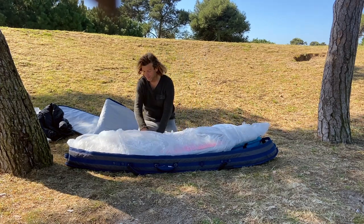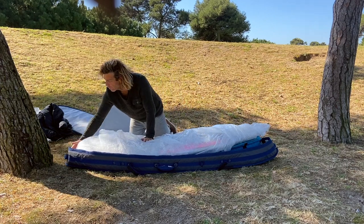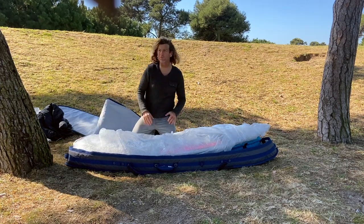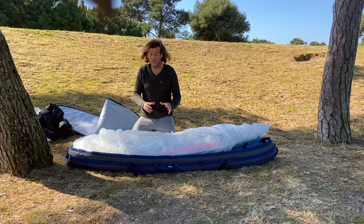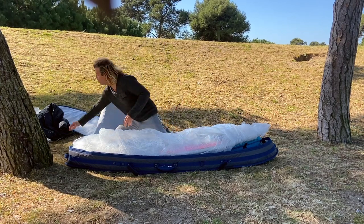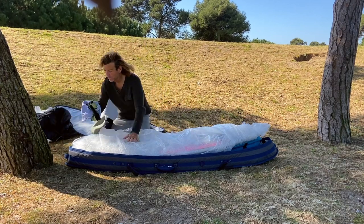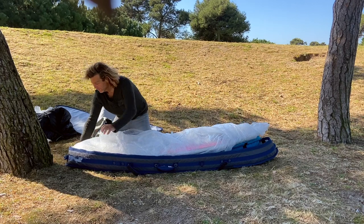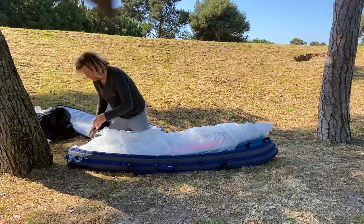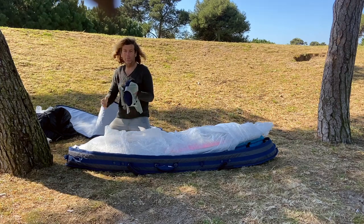The next step is to reinforce the nose and the tail of the boards, as they are very fragile and may break during transit if placed vertically. You can add your board shorts, vest, or neoprene vest to pad these areas.